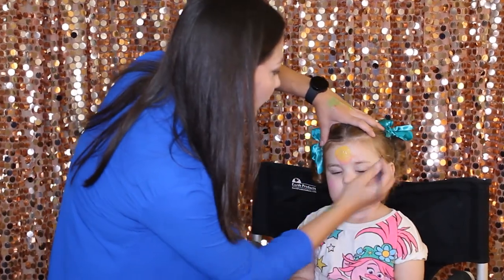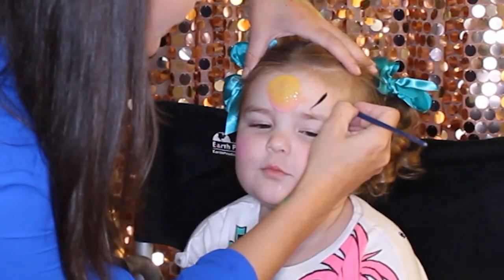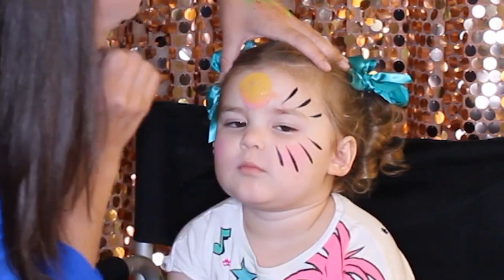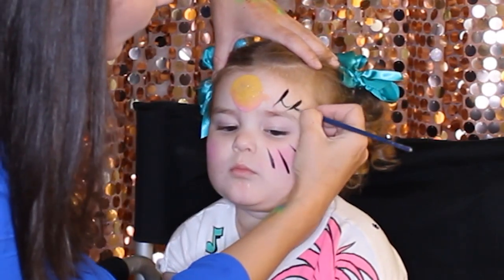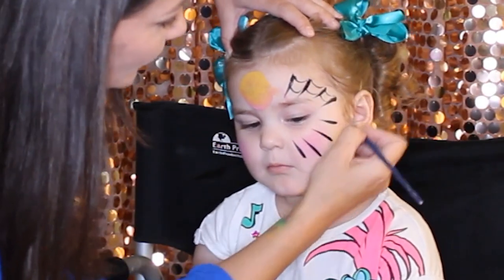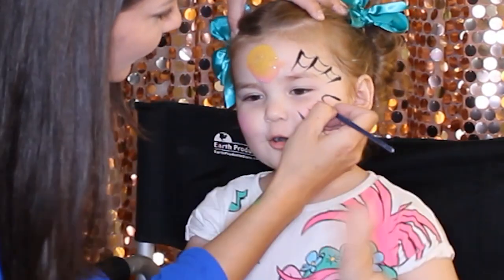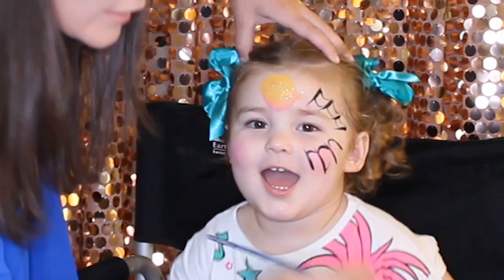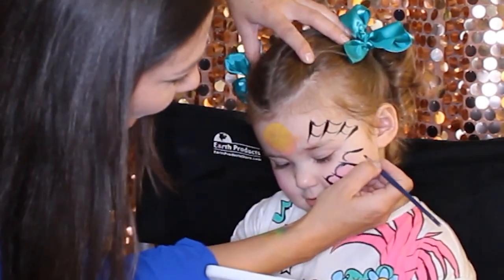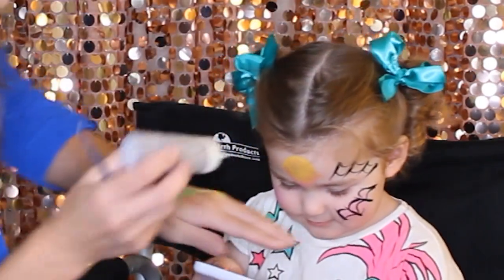We're going to start here from the top. One, two, three — one, two, three, four. We're going to do like a spider web, so we'll add the fourth line here. And over here as well. Look at that spider web — looks so fun!